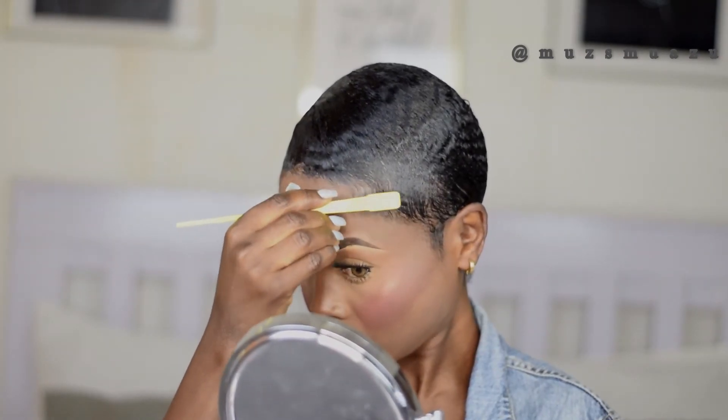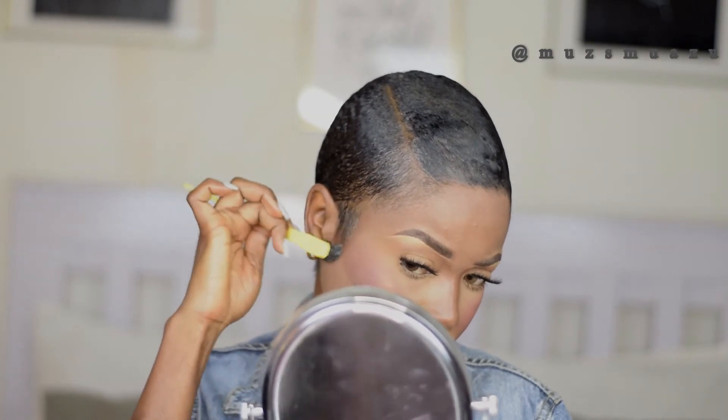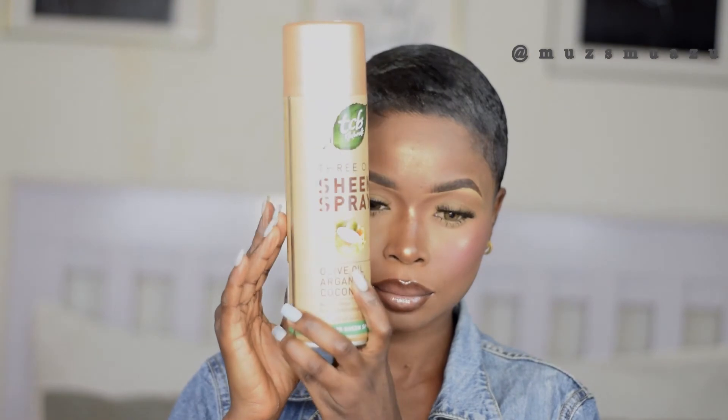I'm going to go ahead and do my edges, just pop them up and arrange whatever was messed up by that scarf. I love me some shiny hair, so I'm going to go in with the CBC Crew just to give me some shine. And yes, this is the end of this tutorial!